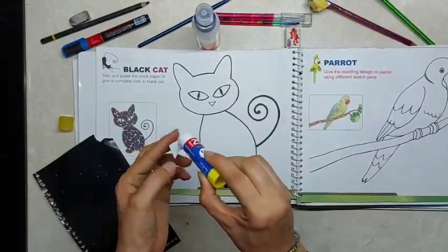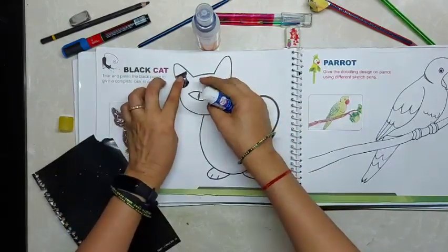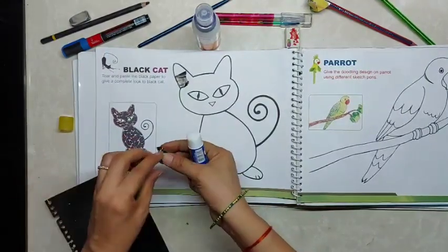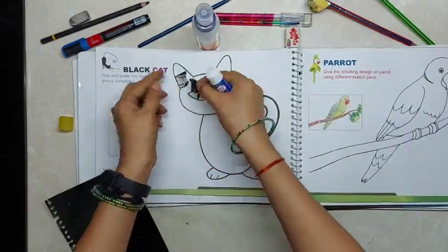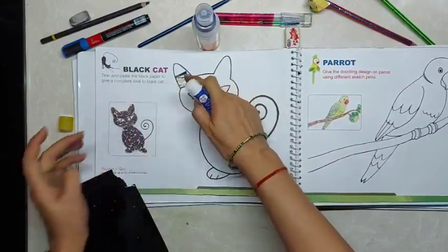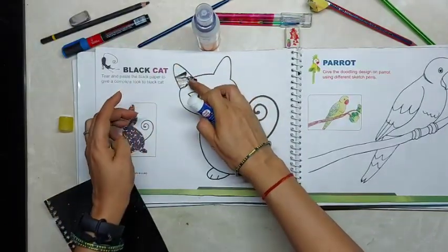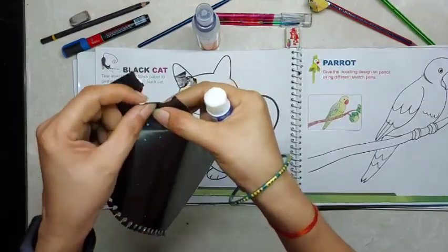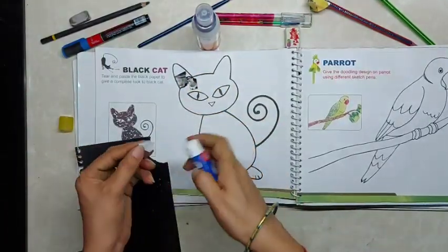For doing paper collage, we will tear the paper and paste it with fevicol, keeping the paper as close as possible and not leaving space in between. A little bit of space will come, and the outline of the torn paper — that white edge — should be visible.